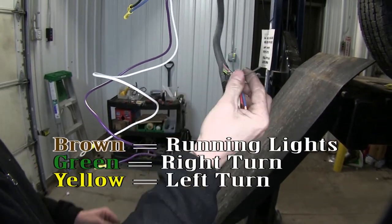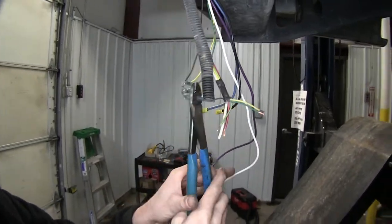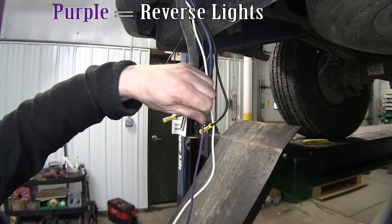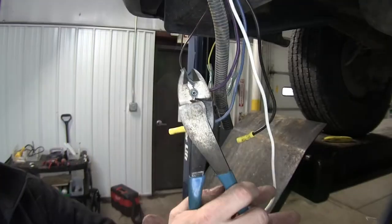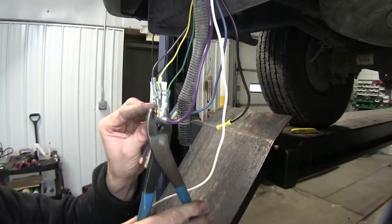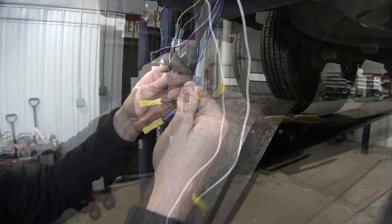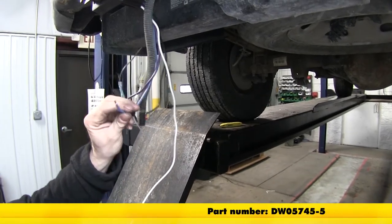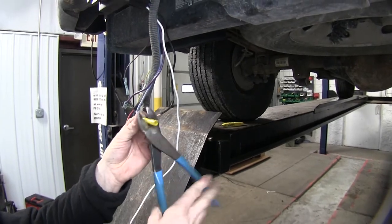Brown will be the running light circuit, green will be our right turn, and yellow will be our left turn. Our purple wire is way too long, so we'll go ahead and cut it short and add a new butt connector. Our black and blue wires have some existing butt connectors, but we're going to change them out to match the other connectors. These are actually heat shrink connectors. The yellow heat shrink butt connectors used are part number DW05745-5.